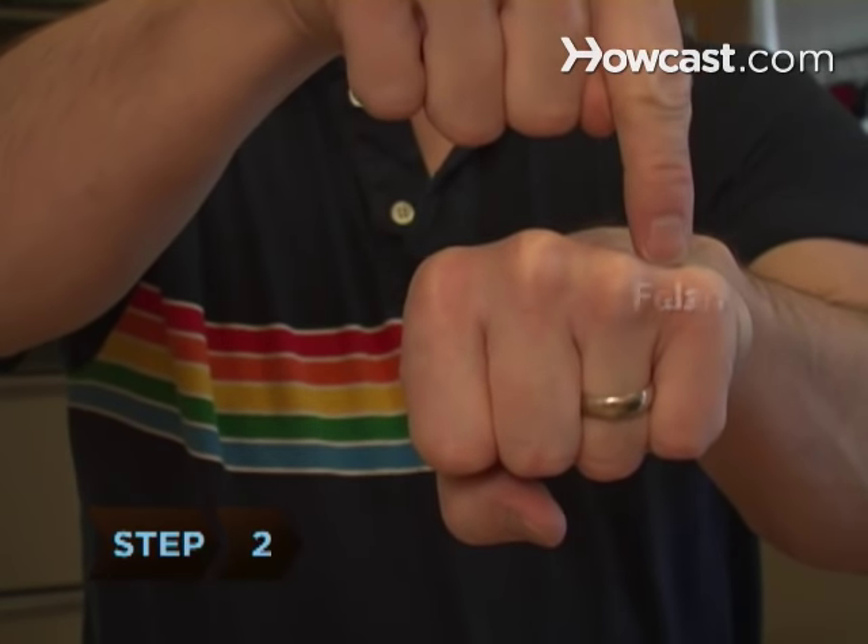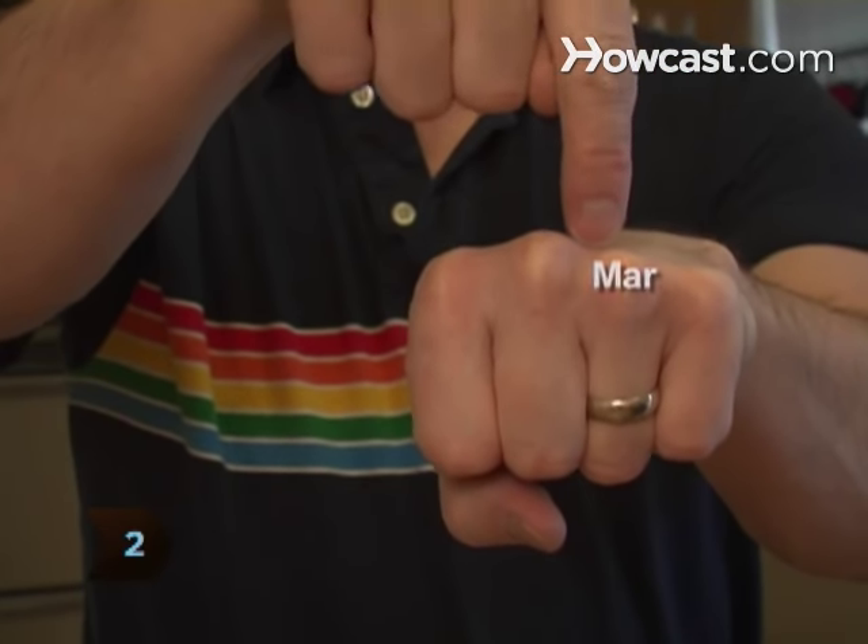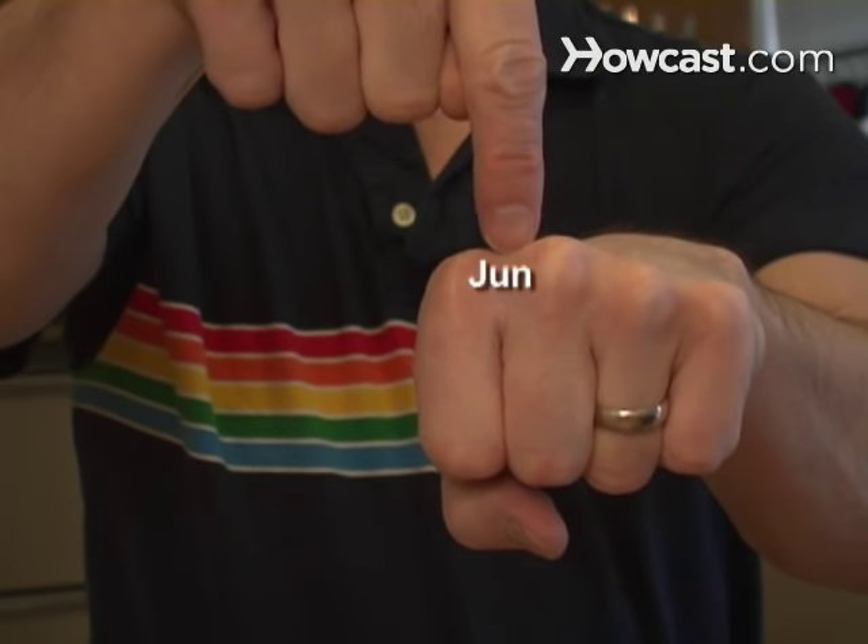Step 2: Count the months on your knuckles and the grooves in between, starting with January on your leftmost knuckle, which is your left pinky.